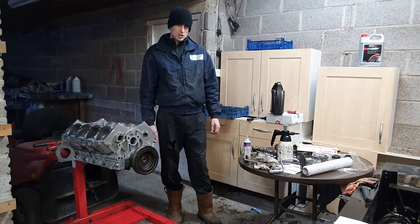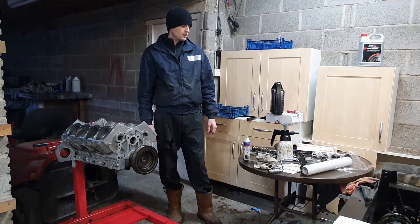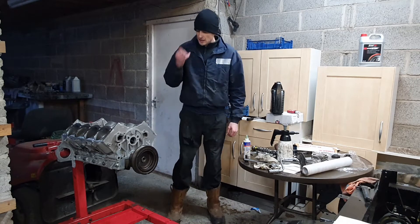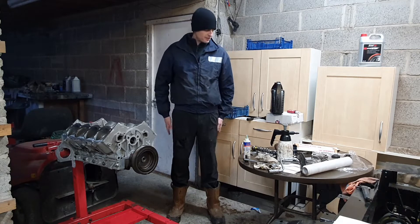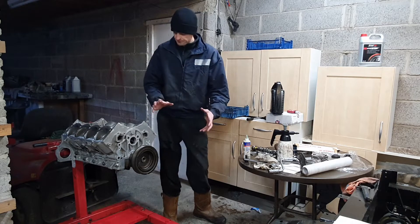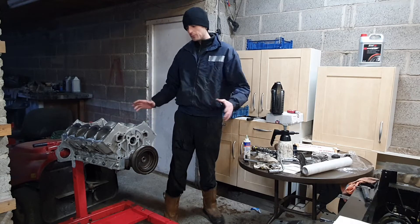Next I'm going to put in the camshaft and the timing gears or sprockets and then the timing chain, making sure it's all timed correctly and tightened up with all the assembly lube necessary. And I think after that I can get the oil pump and front cover on and that'll be the front done. Then the oil pickup pipe and sump and that'll be the bottom done.